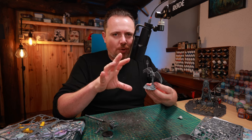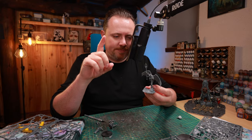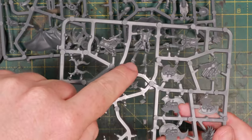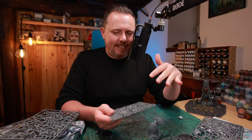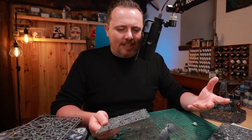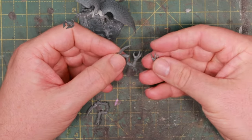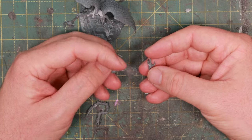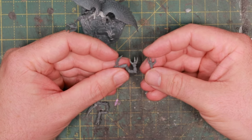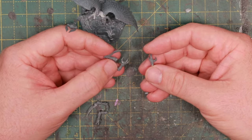Legs first, because I want to make sure the body looks good, then we can work on all the details. I'm not a fan of the Tzangor legs — they're supposed to stand flat on a base and that just doesn't really work with the pose this miniature has. So I have to find something else. These are claws from the Gene Stealer Cults, the Acolytes and Metamorphs — they're hands, but I think I can make them work as sort of avian legs and claws sticking out from her feet.